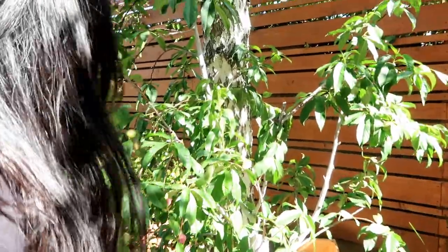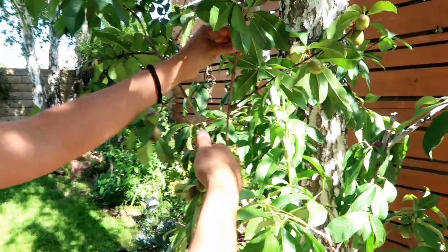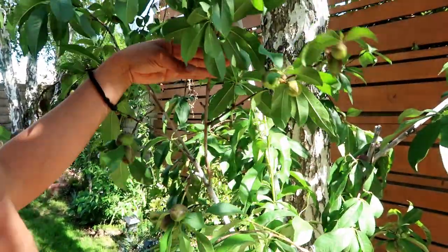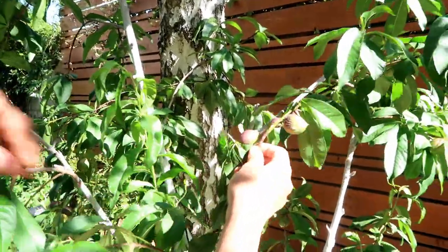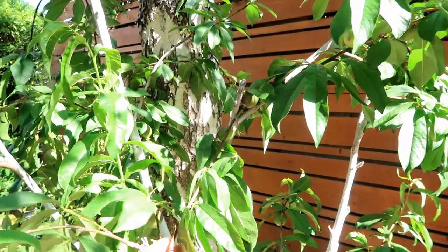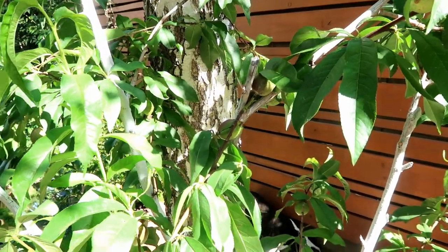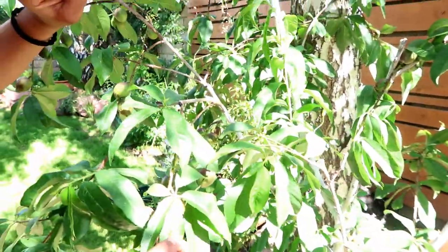Alright guys, here comes the hardest part about thinning your fruit trees, especially this one because the fruit is amazing and it really pains me to thin it. But I have to do it in order to allow the tree to produce big, juicy fruit and to prevent any damage to the tree. Come and see what happened to this branch — this was way too heavy and as you can see, it broke the branch. I propped it up so I can show you guys, but I'm going to have to cut this off to allow the tree to focus its energy on the rest of the fruit instead of trying to repair something that's not repairable.